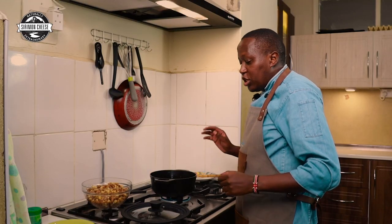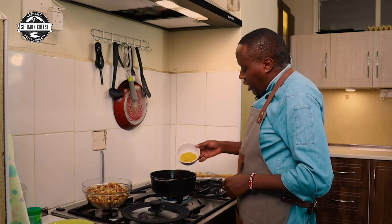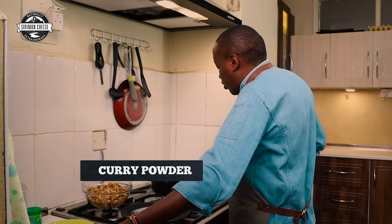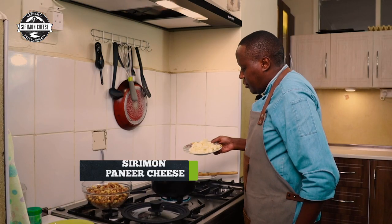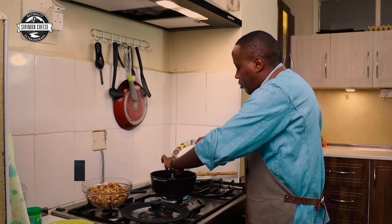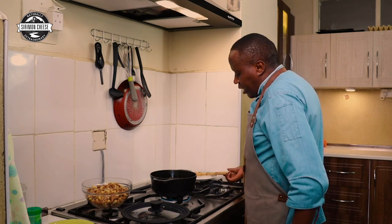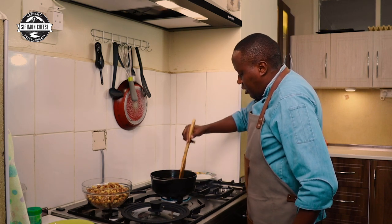Make sure it's on low heat when you cover them. When they're nice and soft, add your curry powder — about two tablespoons — and stir. Then at this point I'll add the paneer. I've cut them into cubes and mix them in.